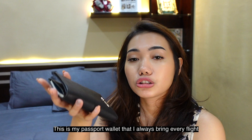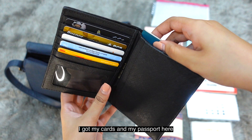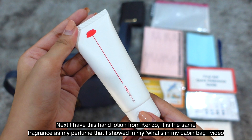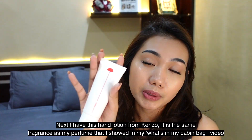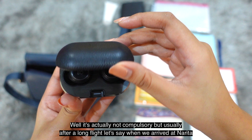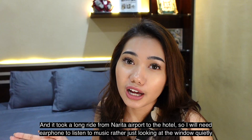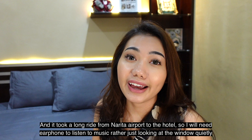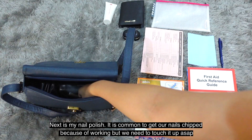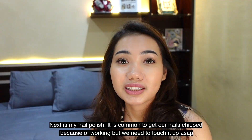This is my passport wallet, which I always bring on every flight — it has all my cards and my passport inside. I also bring this hand lotion from Kenzo, which is from the same set as my perfume featured in my 'What's in My Cabin Bag' video. I also bring headphones — not strictly required, but after a long flight, like Singapore to Narita, the commute to the hotel is long and it's nice to listen to music after an exhausting shift.